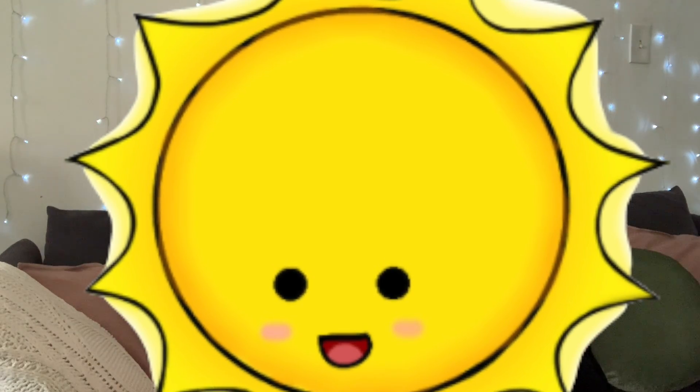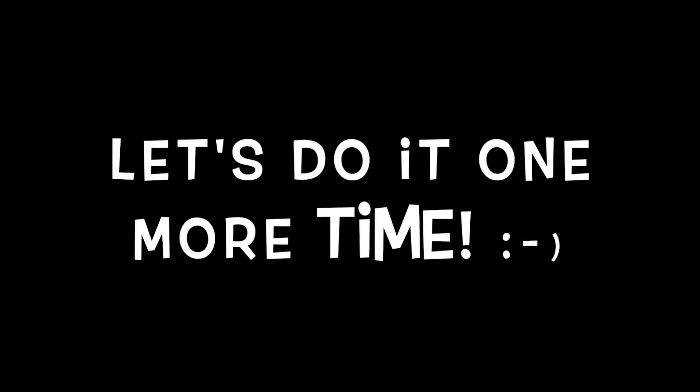Did you listen to what our seed needed to help it grow? It needed the rain and the sun. All seeds need water and sunlight to grow. And of course, fresh air. What kind of tree does it grow?